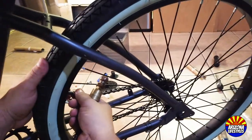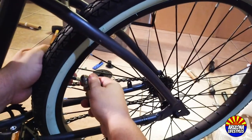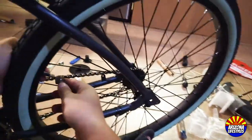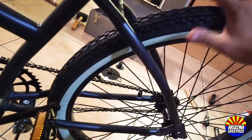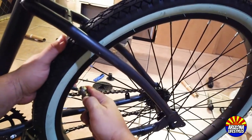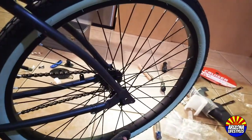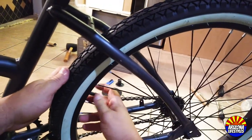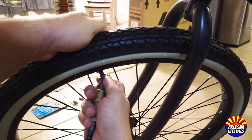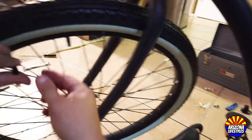The last step is to air up your tires. Find the tire tube valve, take off the valve cap, and air them up. Fill them until they're not squishy — or you can consult the owner's manual for the manufacturer's PSI specification. Repeat this process with the front wheel. You can check the owner's manual for the correct PSI, or just fill it until it's not squishy — your choice.